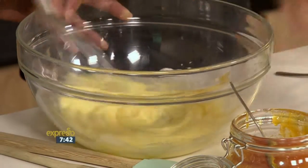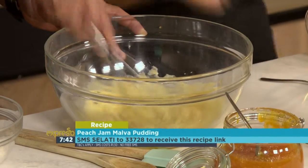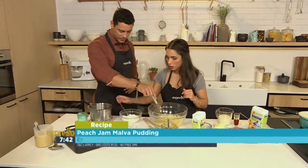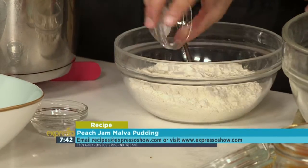If you want to get your hands on the recipe, SMS the keyword salati to 33728 and they'll send you the shopping list and also a link to the recipe. So what we've got here is some flour — we're going to stir in some salt and some bicarb, the dry ingredients going in together.